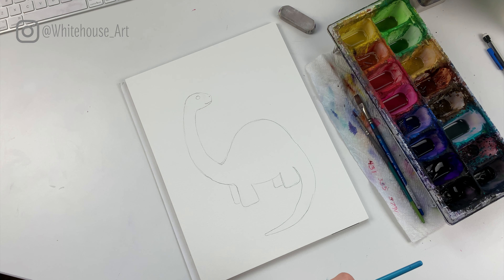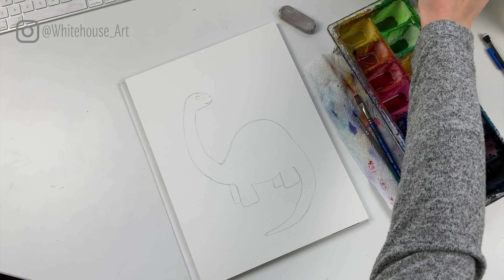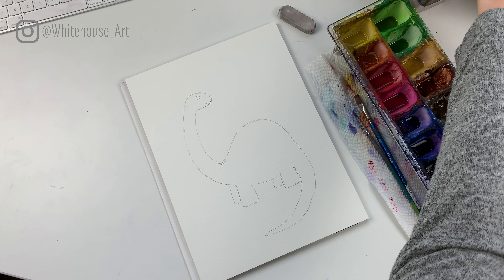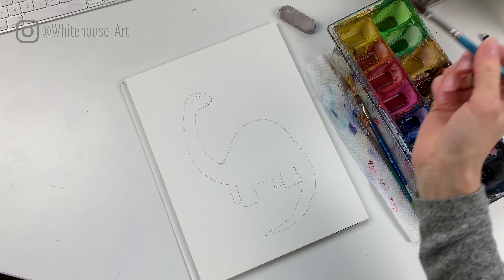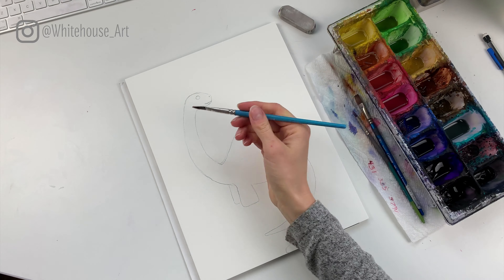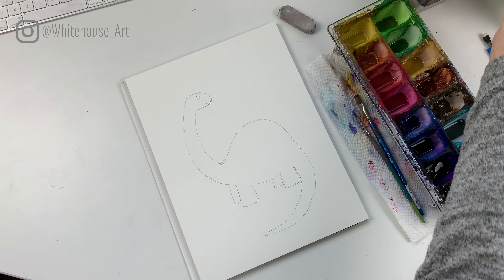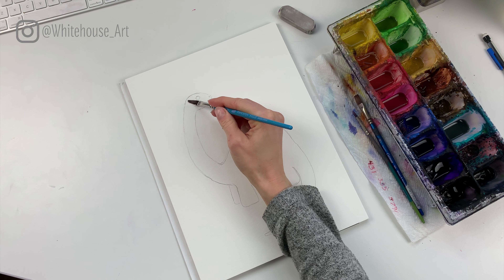As for colors, you can use whatever colors you like. I'm going to make mine a blue dinosaur — like a teal blue. So if you have a teal blue or a dark blue, you can use whatever you have on hand.